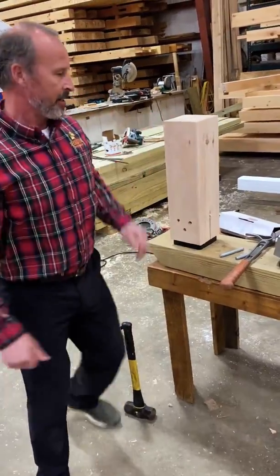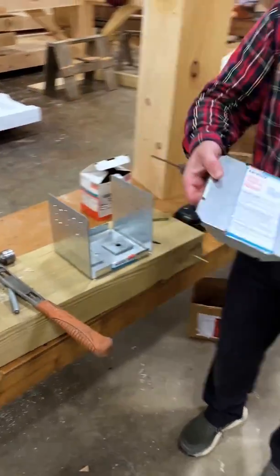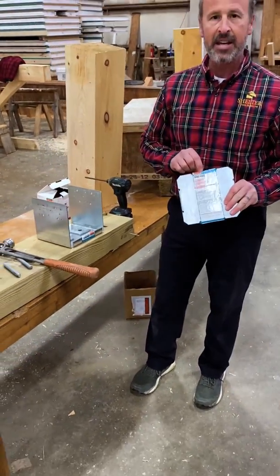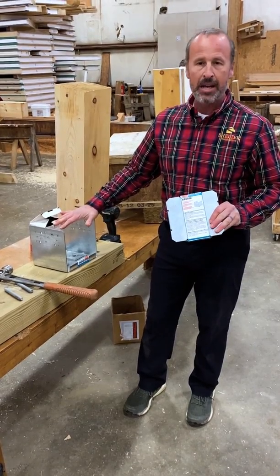The next post base is, again, made by Simpson Strong-Tie. This is their ABU 88Z, meaning it's zinc plated, and it's intended to be used for an 8x8.